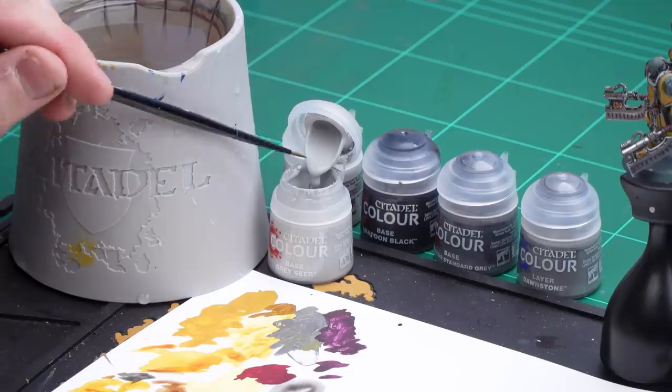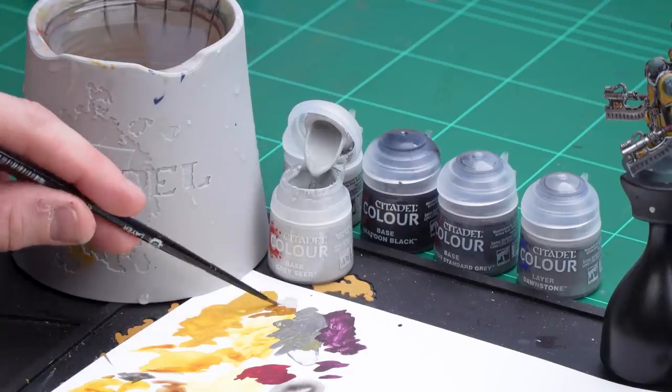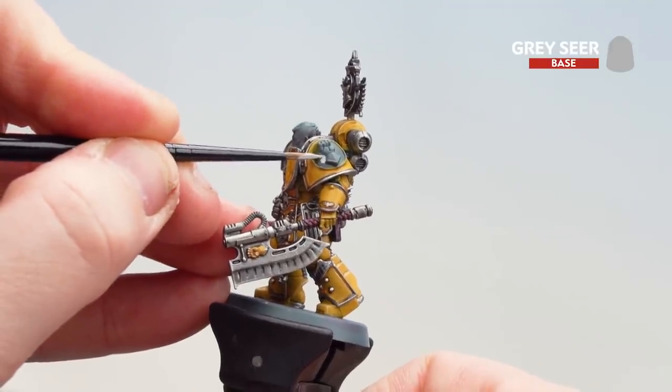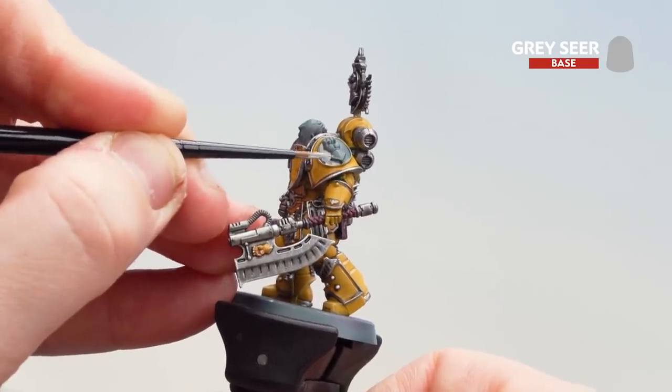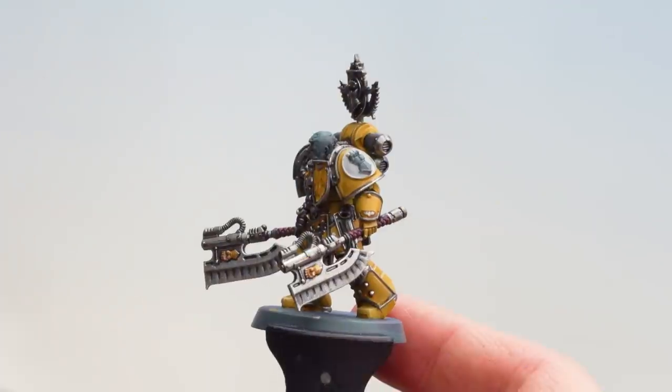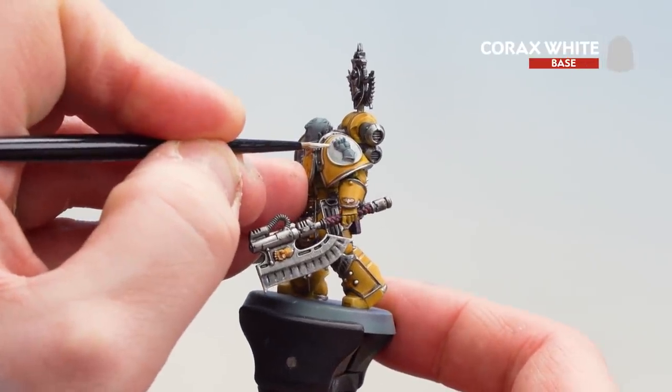With those gold details now picked out, we're moving onto the white details — focusing on the chapter symbol, which is the white round field behind the fist. We'll start off first with Grey Seer as a base coat, then once that's dry we'll do a little edge highlight of Corax White. Apply a little bit of Grey Seer to the palette with a tiny touch of water, make sure you get a decent point to your brush, and start picking out that round symbol — in some places you might need a second coat. Then get some Corax White and work your way around the edge picking out that highlight.